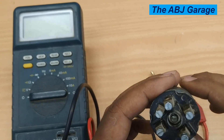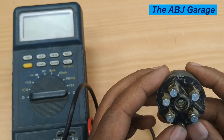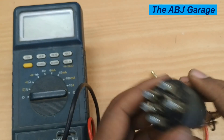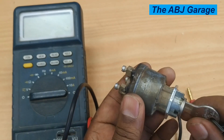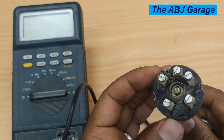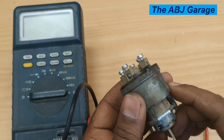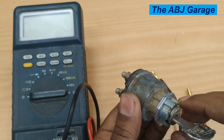Well dear viewers, that is all we have for you regarding how to inspect the operation of the ignition switch. If you like this video, please smash the like button. If you are new to this channel, do consider subscribing and turn on notifications so that you will be the first to get notified whenever we come up with another video. Until then, stay safe.